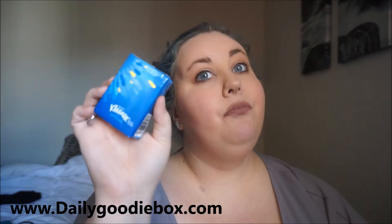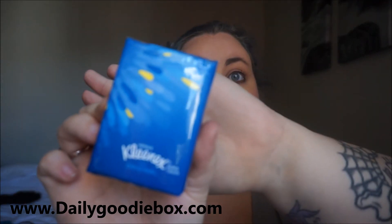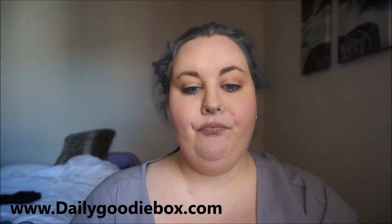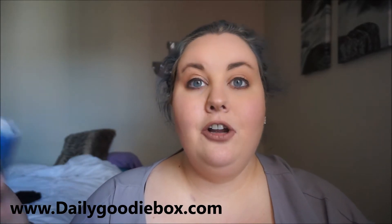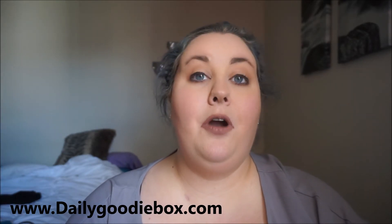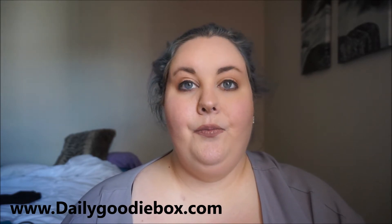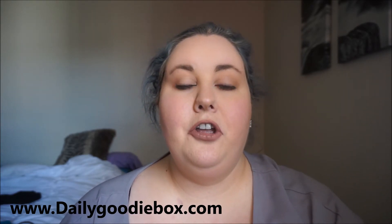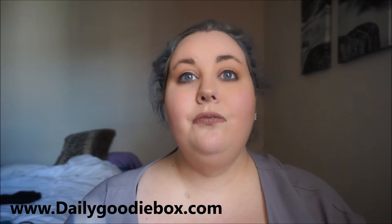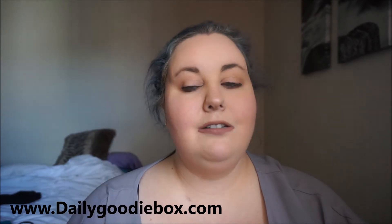A little thing of Kleenex tissues. I love these small ones because you can throw them in your purse or in your glove compartment, because you never know when it's going to pour down rain and you're not going to have anything to wipe yourself off with. I'll probably keep the Kleenex in my car.